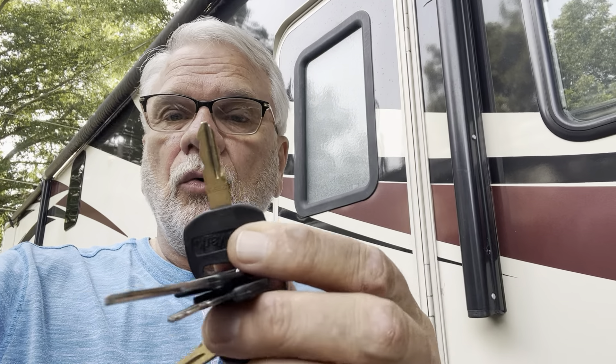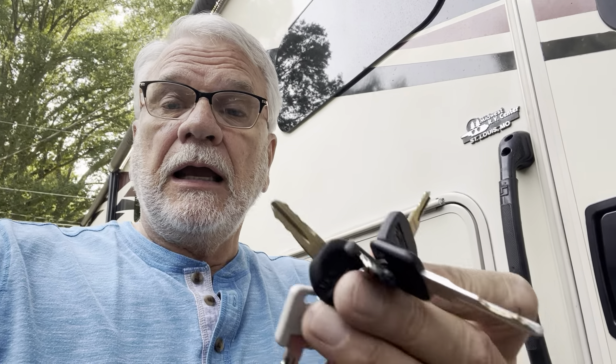My good friend Walter Bell will be giving you your keys. Let me talk to you a little bit about those keys. There are a couple of keys that are gold, and those are for the front door. You'll want to make sure you have those with you if you leave the coach so you can get back in if something happens.